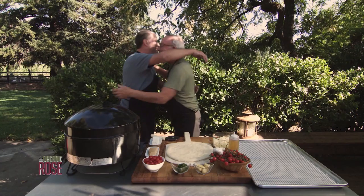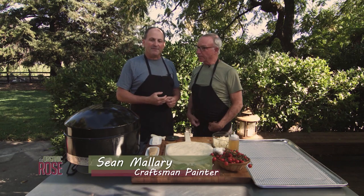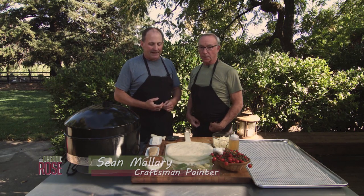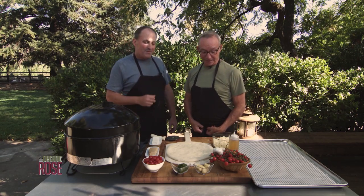Hey Steve, how are you? It's great to be here. I heard you're going to start showing me how to make some wonderful, amazing pizzas. Yeah, pizza has kind of been a passion of mine for about 30 years. I'm a painting contractor by day, but I did pizza for years and eventually it turned into a hobby — a little catering, mostly for friends and family, because once they start tasting my pizza it is out of this world.